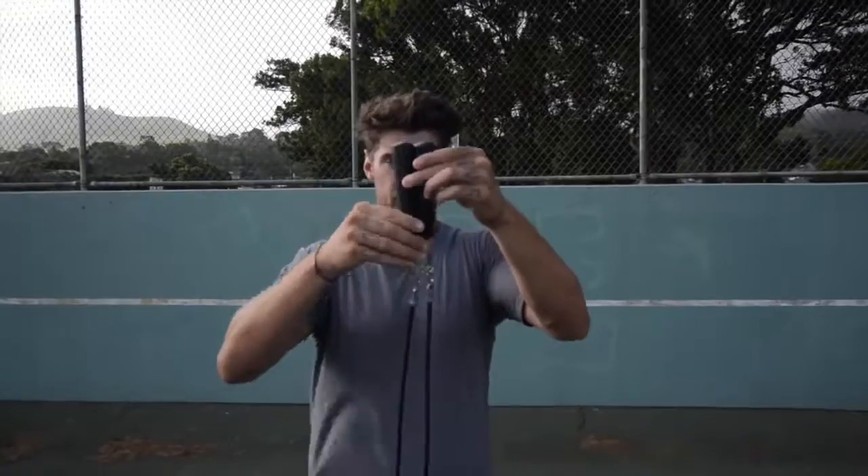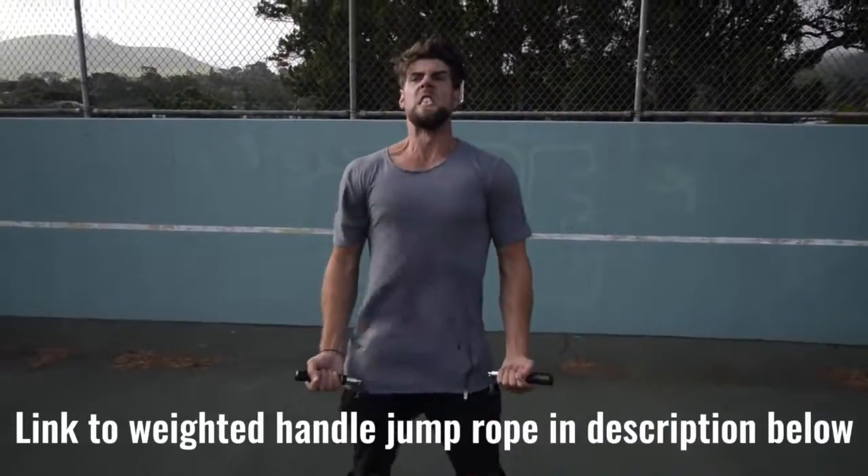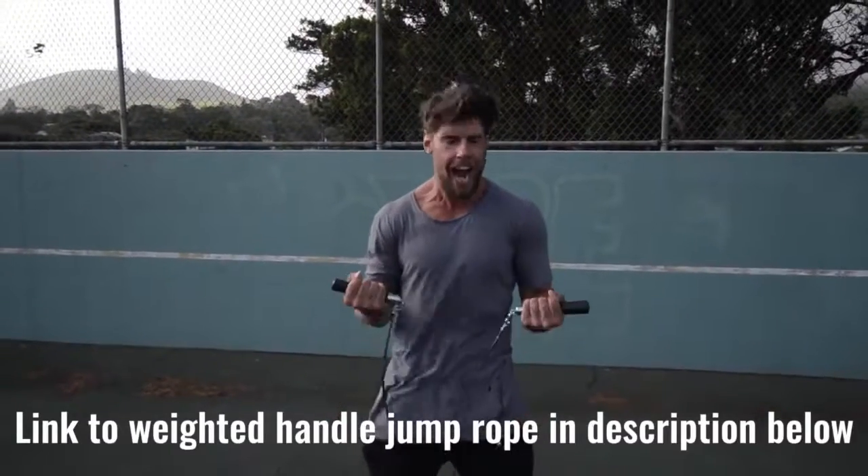Number two: we want you using a weighted handle jump rope. If you use a regular speed rope, yeah, maybe you could do cooler tricks, but guess what? You're not burning as much body fat, because that extra resistance that the weighted handle rope provides helps you burn more calories.